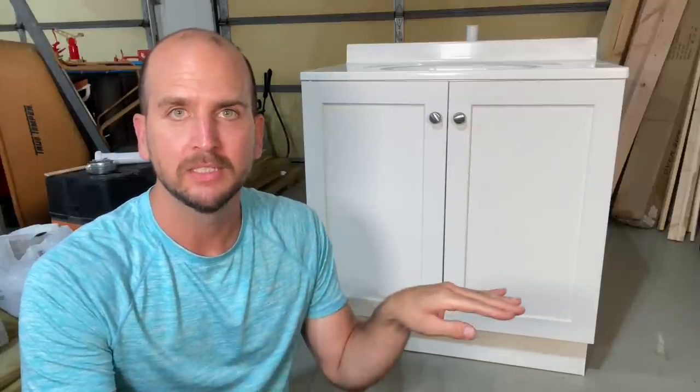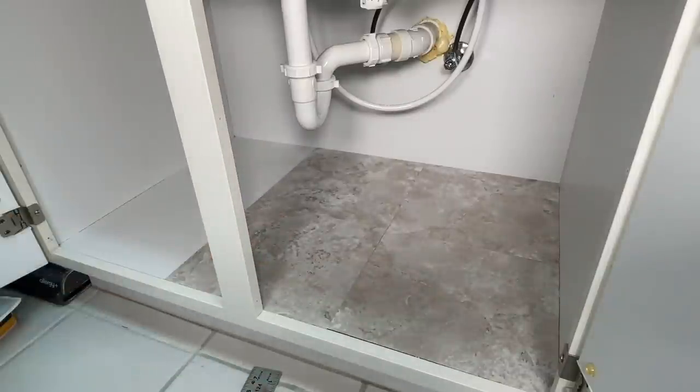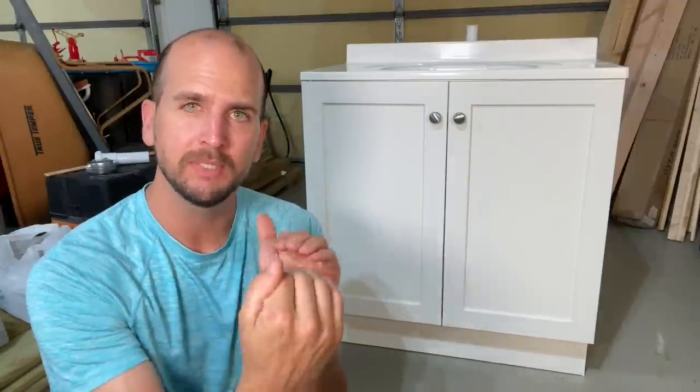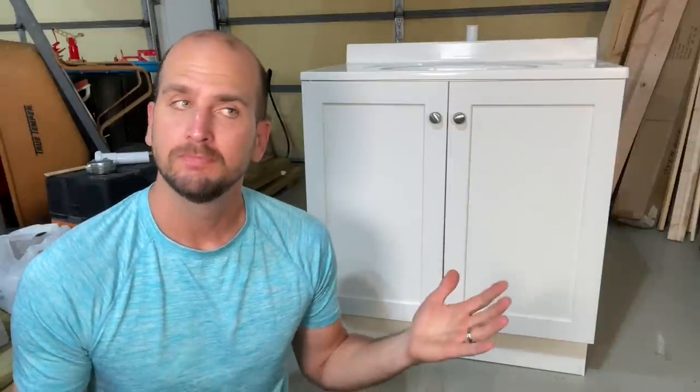I did a video a little while back where I protected the sink base with some peel and stick vinyl tiles. I got them for a discount — only spent about five to seven dollars total for that project and protected my cabinet. There was some feedback asking about water getting between the tiles, and a few viewers suggested using Flex Seal. I thought that sounded interesting since I'd never used it before, so that's what we're going to do today.